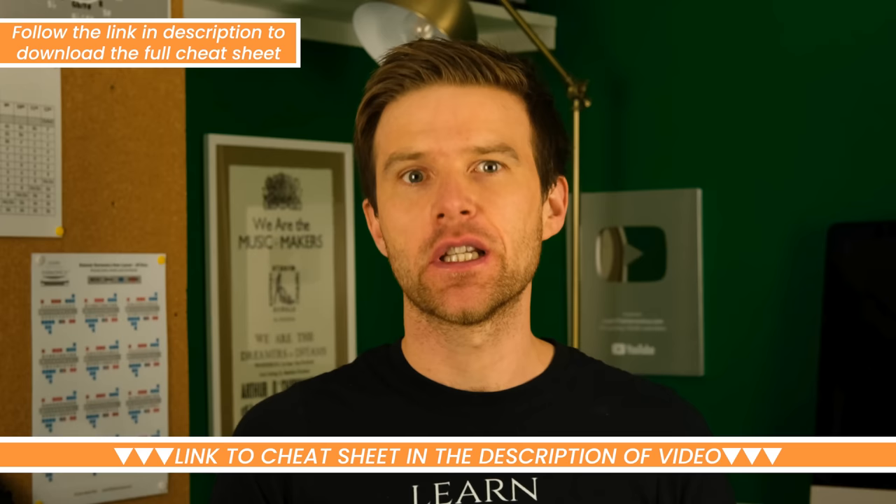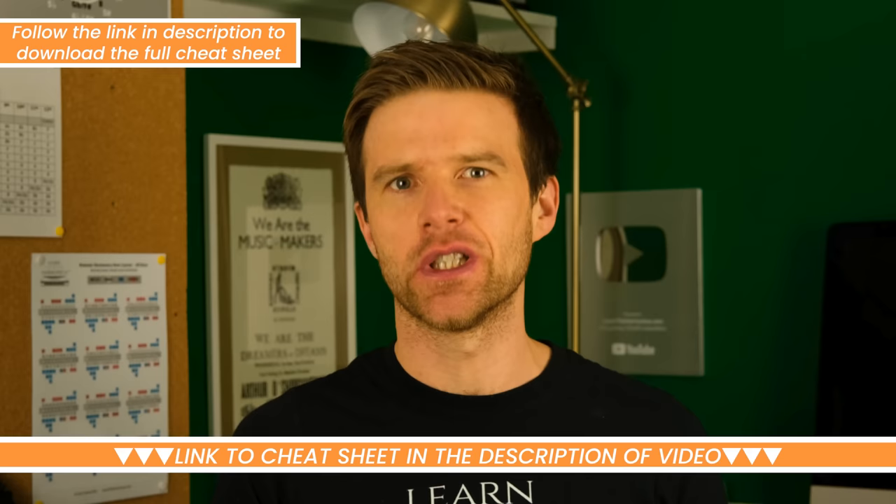Hey, Liam Ward here at learntheharmonica.com. I've put together a beginner harmonica cheat sheet to tell you all the basic information you need to know to get started. I've put a link in the description so you can find the full sheet if you want to have a look and download it, but I'm going to go through each part of it with you now just to get you started.